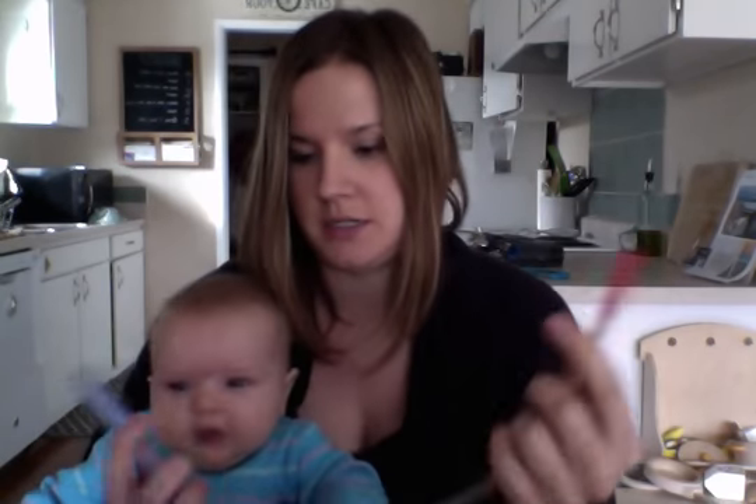I got this one at Target, but I think you can find them other places easily. It was $15.99. Basically it is a little tube here, and then you suck on this part, and then you put that part in their nose and suck.